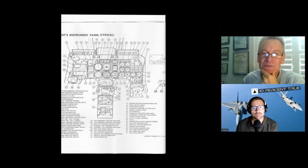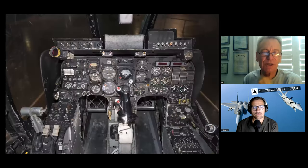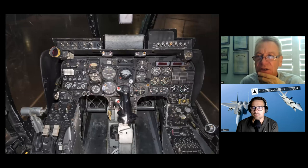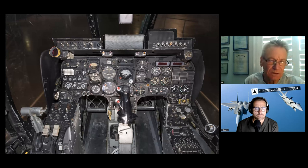Here's a page out of the dash-one that labels all the bits and pieces. We'll do this like I did with the F-4 — start on the left side and work our way around. Right here we've got the throttle quadrant.